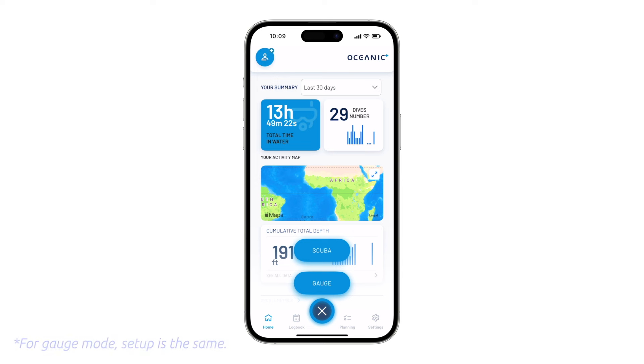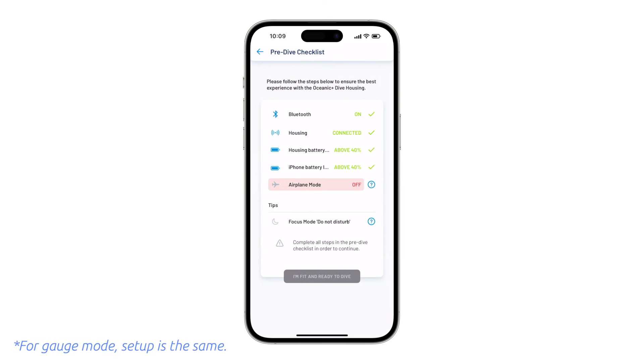Here we're going to select Scuba, then the iPhone will prompt a series of pre-dive checks. Once each of the green check marks is illuminated, you are ready to continue.